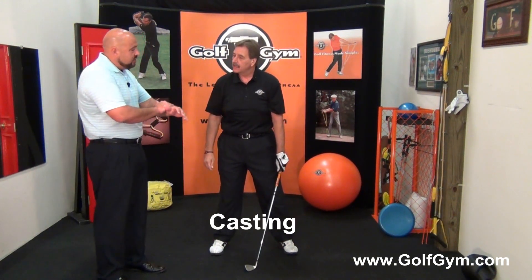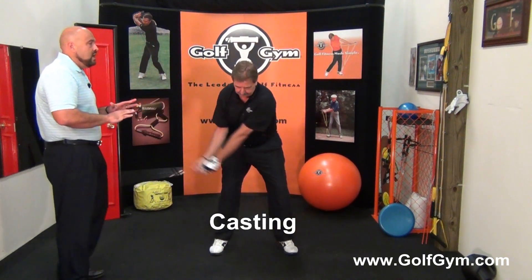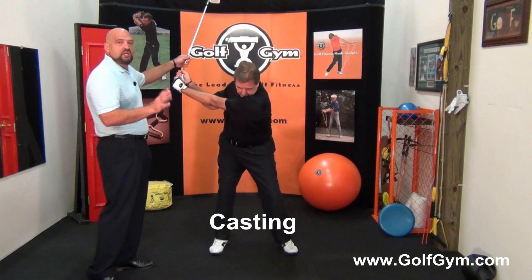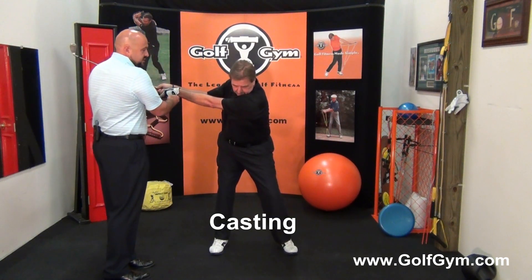Casting is like fishing — when you cast, you lose the angle in your wrist and use your hands. It eliminates so many really good power positions. If you cast, you're going to be in trouble for distance and speed.